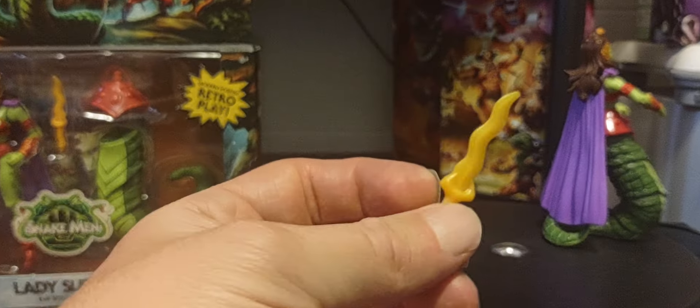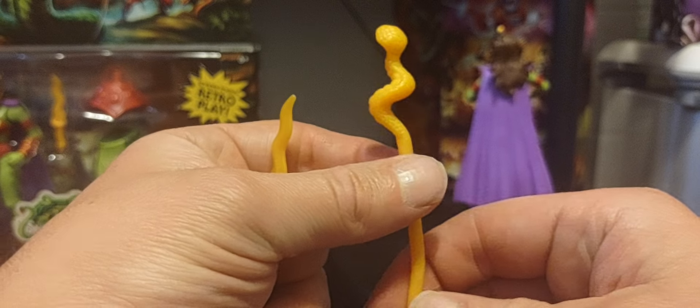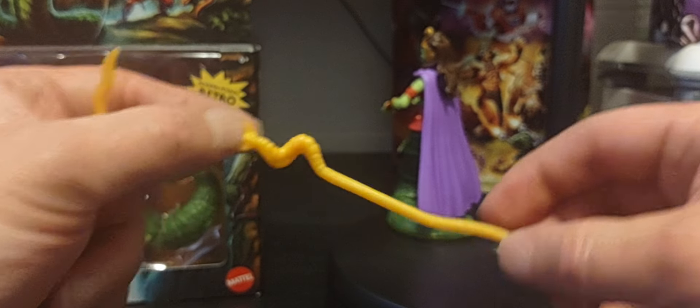There's a nice close shot of the Serpent Sword, or Sword of the Serpent, right there. And we're getting another version of Teela's serpent staff, or even the Sorceress Goddess version.